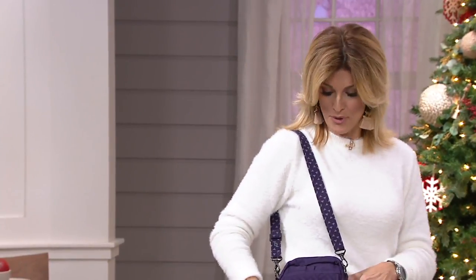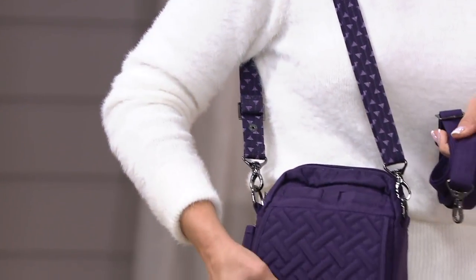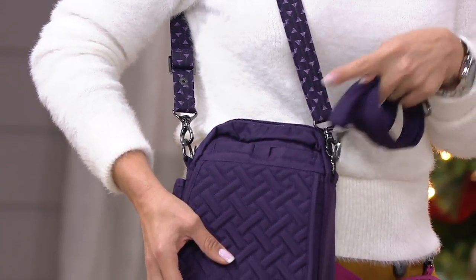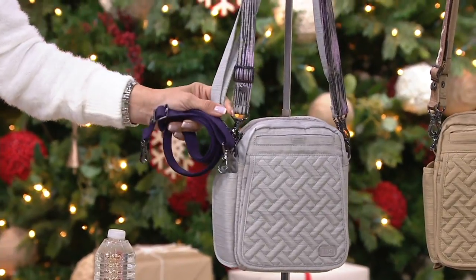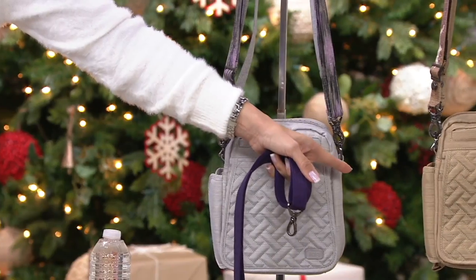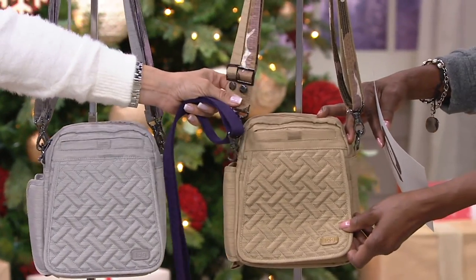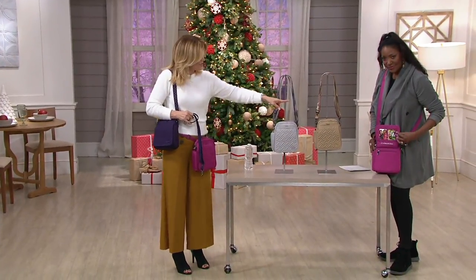Let's do colors and then we'll take them on a tour. This is the cutest convertible crossbody — this is the Brush Concord. With each one, you do get a solid strap and a pattern strap, so you get two straps with each color choice. Then we go into the Brush Silver — you've got a print and then the solid pretty lilac. Then the Brush Gold with the camo print and a solid brush gold. And then one of my favorites — the Brushed Orchid with the painted brushed orchid strap.